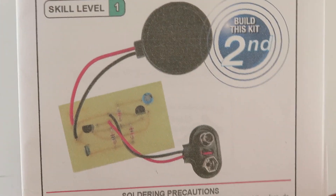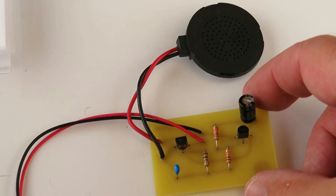Our Secret Irritator Kit. Ta-da! Here it is.